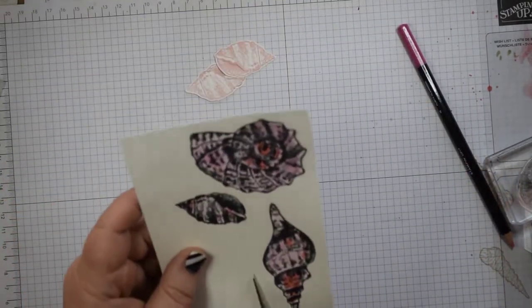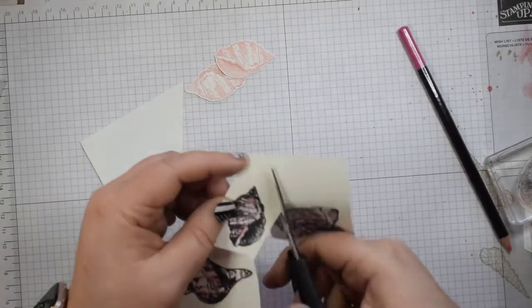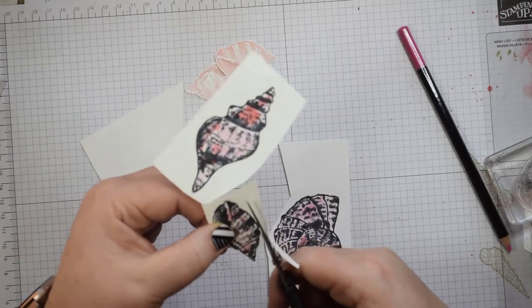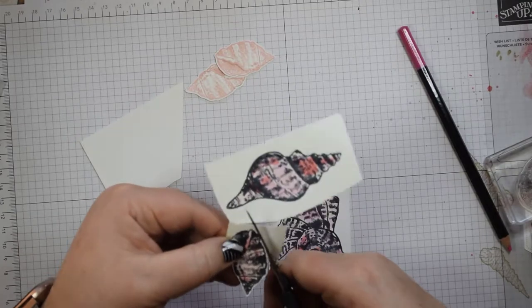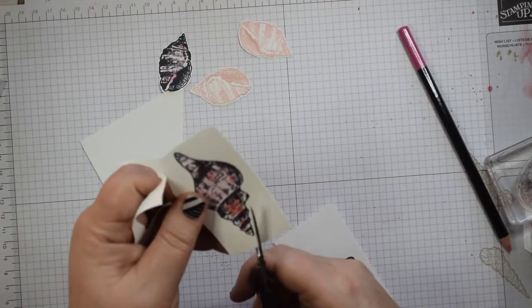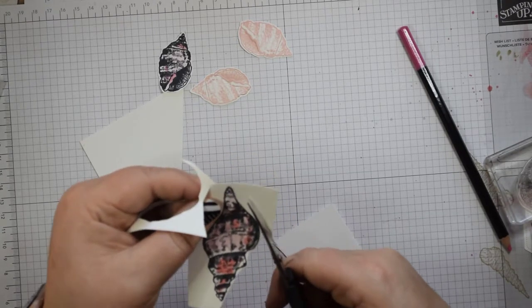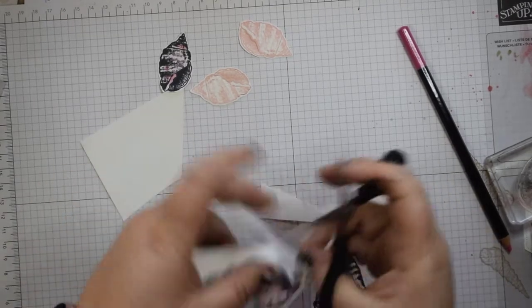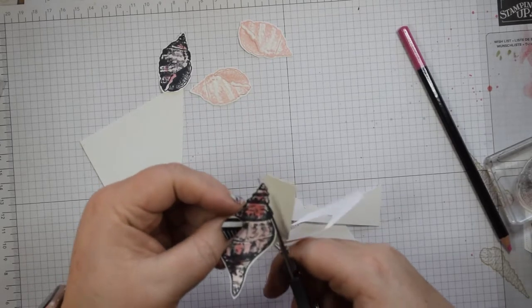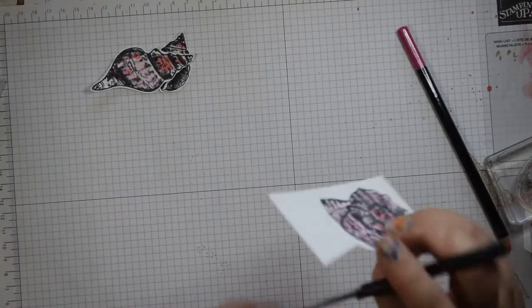I'd normally allow those to dry, but time is of the essence. So I'm just going to cut these out by hand, leaving a little gap around the outer edge. I would normally use Stays On, but because these are photopolymer I didn't want to use Stays On because the Stays On cleaner is quite harsh, hence I've used my Memento. I probably should have heat set that — that would have helped avoid any bleeding. I'll certainly leave it to dry really thoroughly. You can do a little bit of watercolouring, but I certainly wouldn't use it for a really detailed image because you will get a potential little bit of blurring. All I'm doing is cutting these out leaving a little bit of a gap around the outside, and my last nautilus.